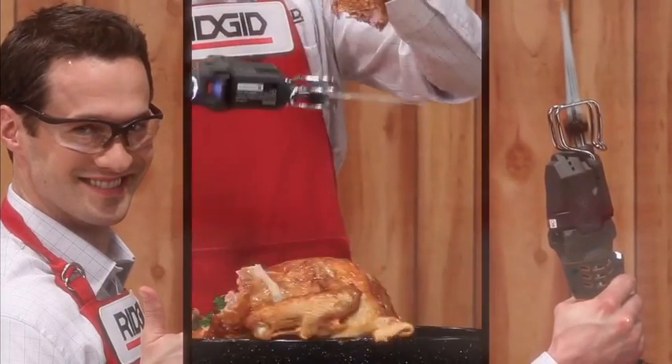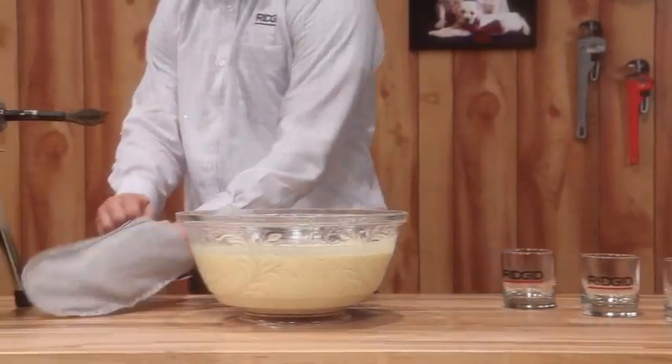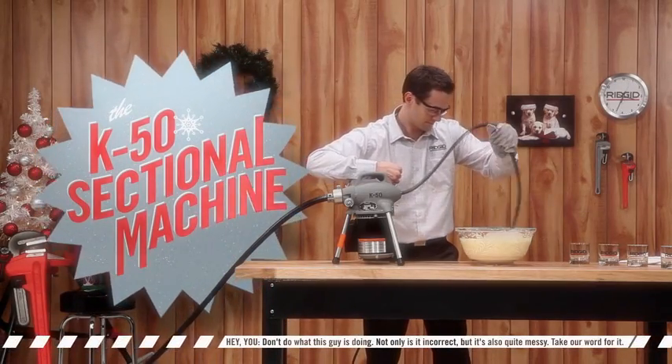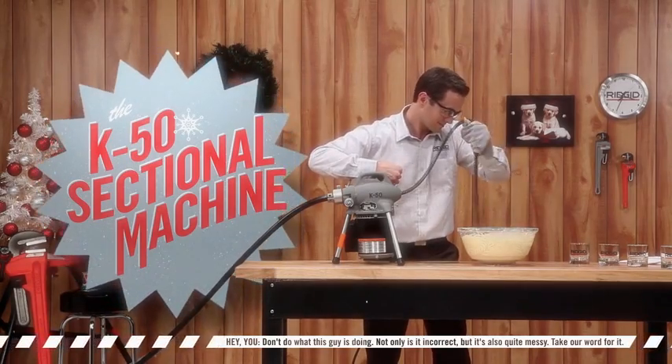Slice and dice — you're a real pro. And finally, no holiday is complete without a few tasty seasonal beverages. The K-50 sectional machine is compact, versatile, and perfect for serving up delicious eggnog.